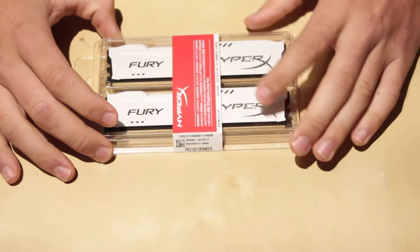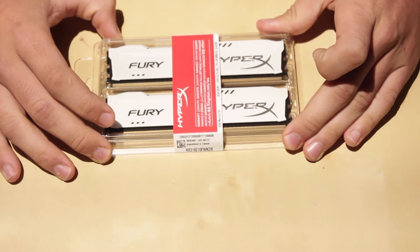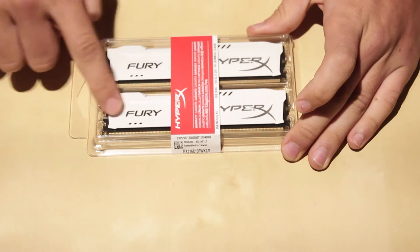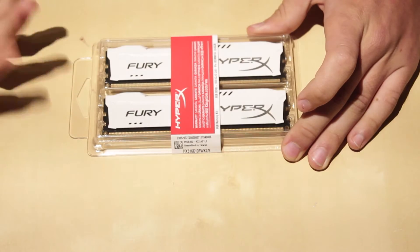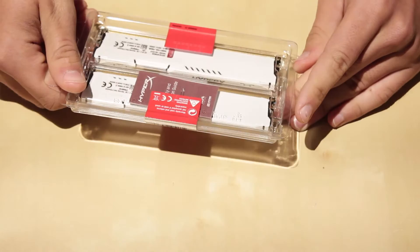So this kit is 8GB and it's DDR3 1600, 240-pin DIMM kit, and each stick is 4GB for a total of 8GB. It just has a warning label, and it's just a nice clear through box.